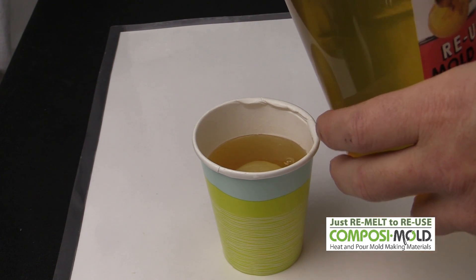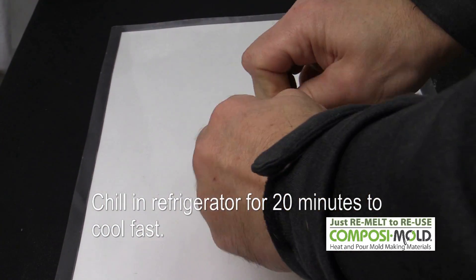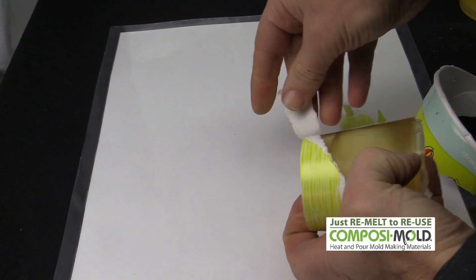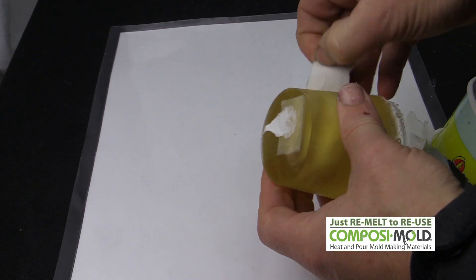This was poured over the master part and then placed in the refrigerator to cool faster. The mold solidified in about 30 minutes in the freezer. The original part was extracted from the mold and we now have a unique soap mold.